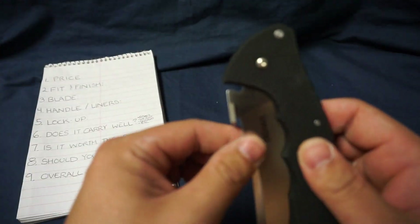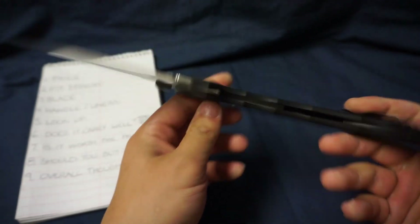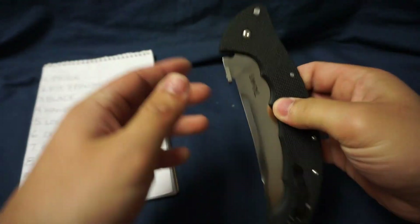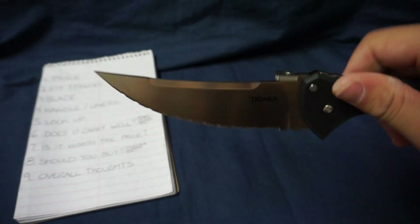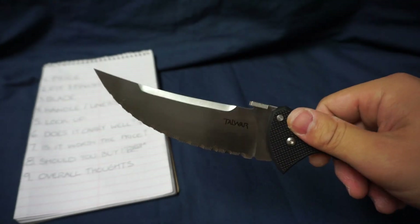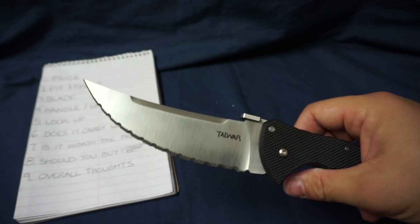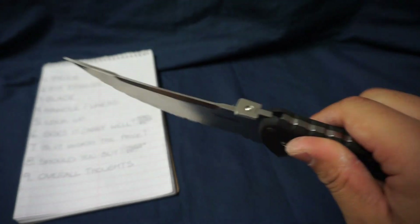Next is the blade. You've got CTS XHP steel, which in my opinion is a super steel — unfortunately no longer available from Cold Steel. I always consider it a win whenever I order a Cold Steel knife and it comes in CTS XHP. As far as the shape goes, phenomenal blade design inspired by the Persian blade, which was notorious for slicing. As for the point, I poked my finger earlier just testing it and was barely pushing on it — this thing will poke you and cut you if you ever needed it to.